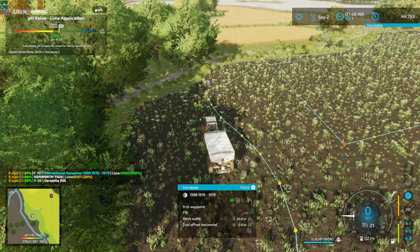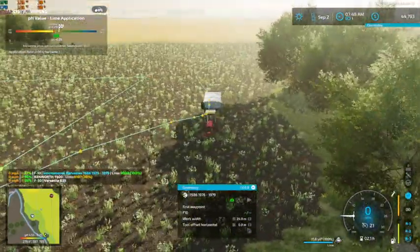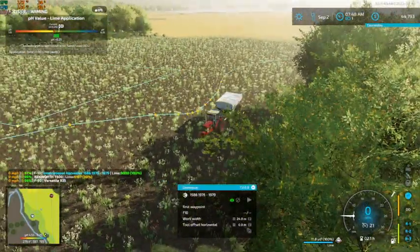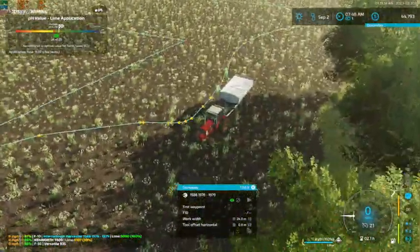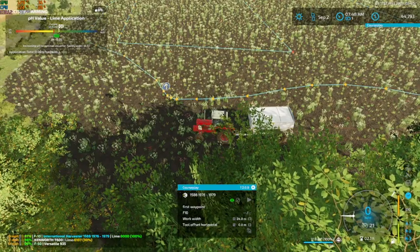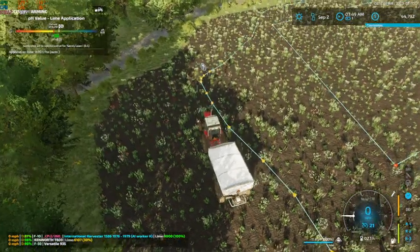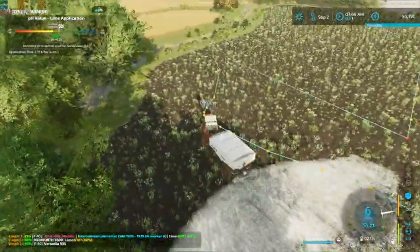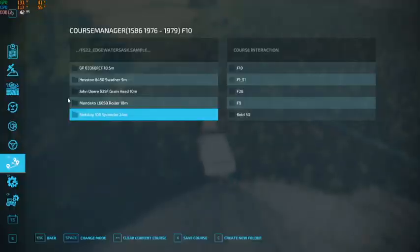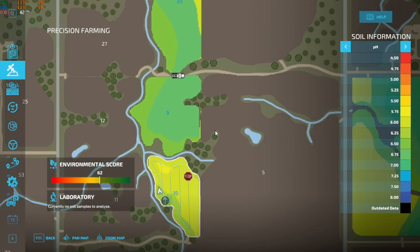Hey, what's up, you guys? Craft Farms here. Welcome back to Edgewater, Saskatchewan. We are up here on field 10 — this is our last field of fertilizer to get going on. I currently have CoursePlay set up and we're gonna get him rocking and rolling here.